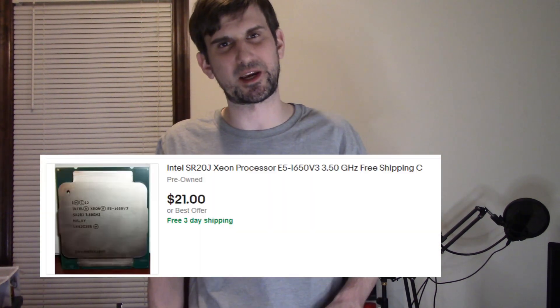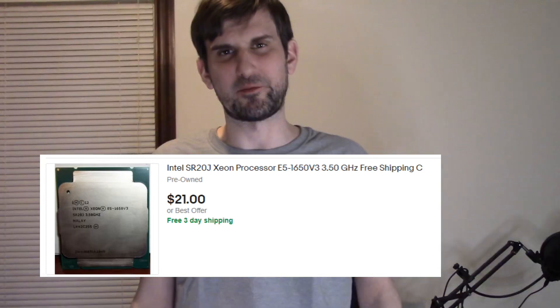After our last video covering a processor with six cores that ran at 3.8 gigahertz, I've been getting a lot of suggestions for these old Xeon processors in my comments, as well as doing some research, and I have to keep checking them out. There are too many choices. We're going to test out another older Xeon — this time a $19 processor.